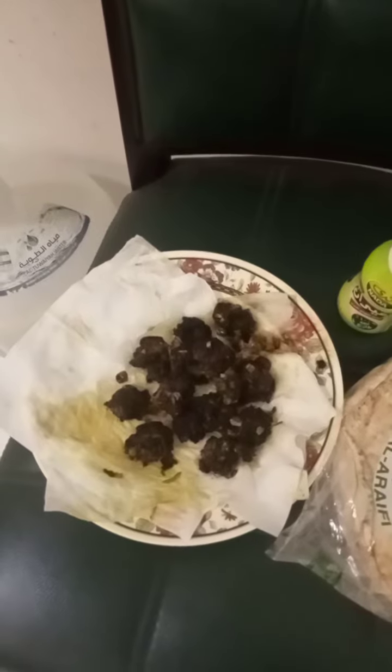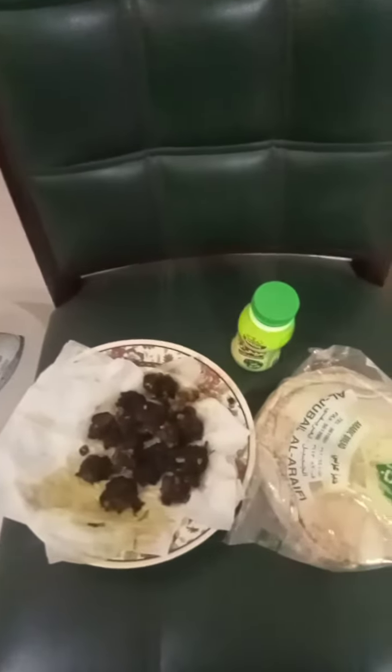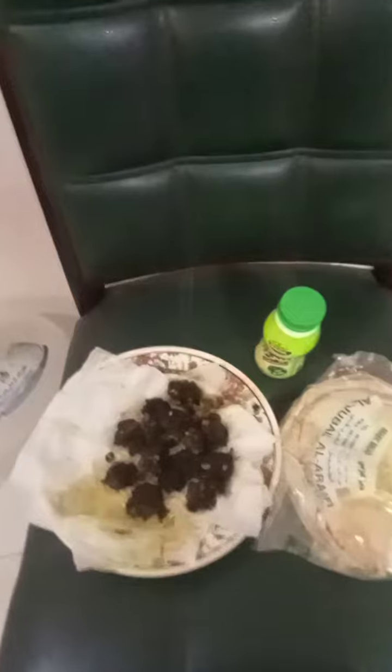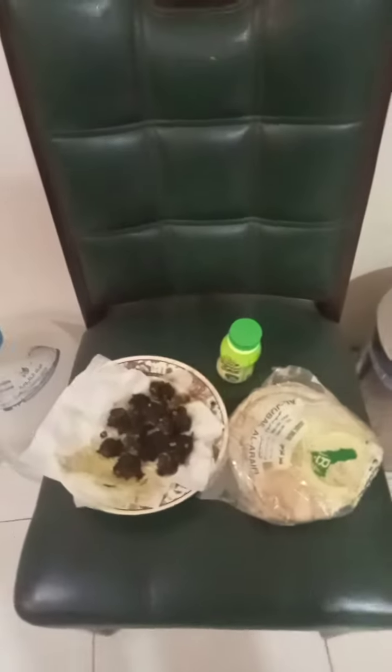I have also put some curd in the filling through which I prepared these koftas. On my next video, inshallah, I will give you the step-by-step procedure on how to cook mutton kofta and have it at your lunch, dinner, or breakfast. Keep watching — thank you!